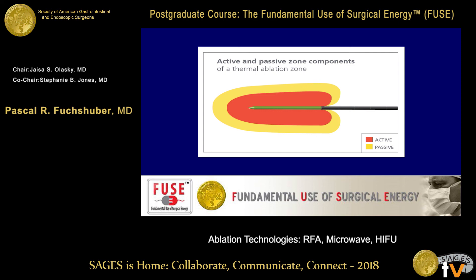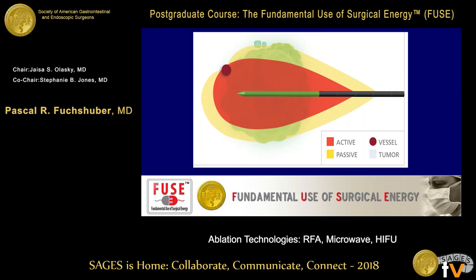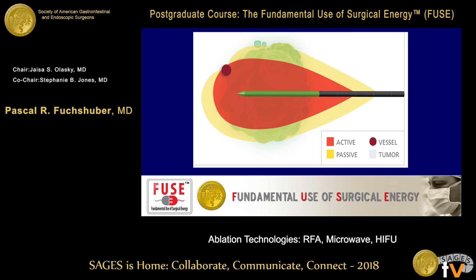This is what an ablation zone looks like around a microwave needle. You can use chokes that prevent the energy from going up the needle, and then you can change the shape of your ablation zone. Most systems produce a round ablation zone. Notice that microwaves — electromagnetic energy — don't stop at anything. You can ablate the vena cava, the hepatic veins, all the bile ducts, the diaphragm, the stomach, the gallbladder, and the duodenum if you use this technology without understanding that it doesn't respect any boundaries, in contrast to radiofrequency ablation. So it's a little bit more tricky to use.